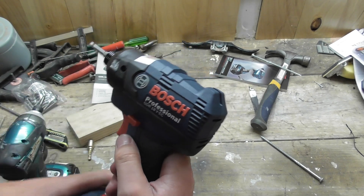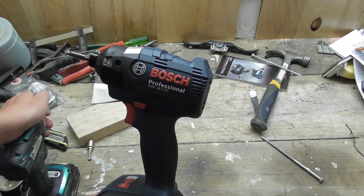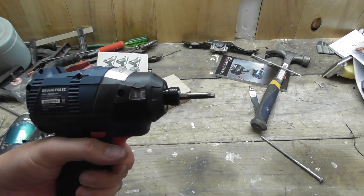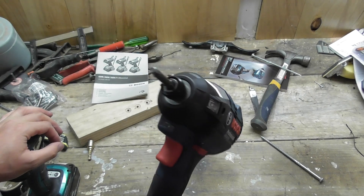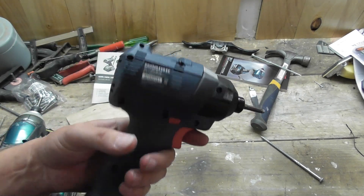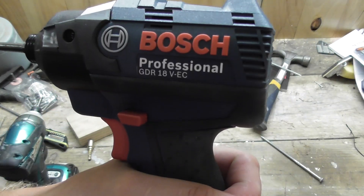Thanks for watching. This is the Bosch GDR18V-EC. Got some more Bosch stuff coming up — like and subscribe, and tell me what other tools you want to see. I've got a drill and a circular saw coming up, videos on this same line of Bosch products. Until then I'll see you on the next one.